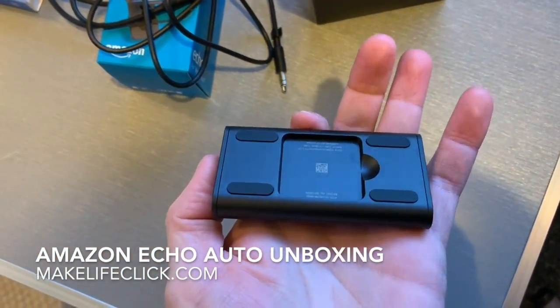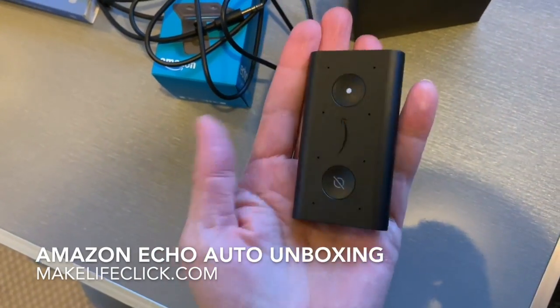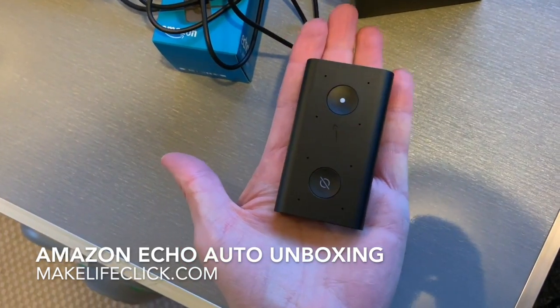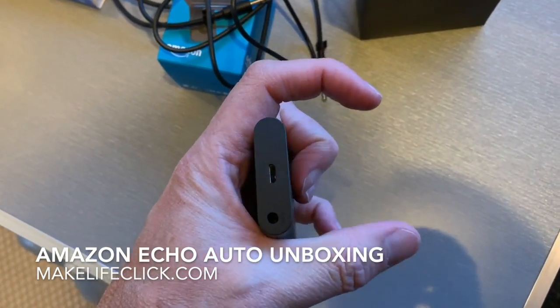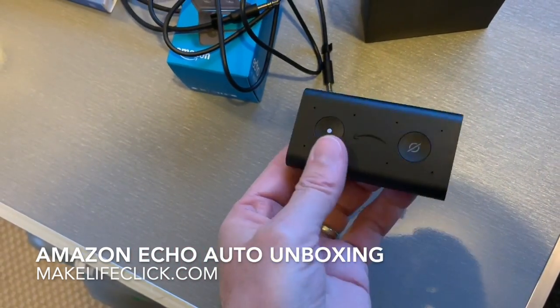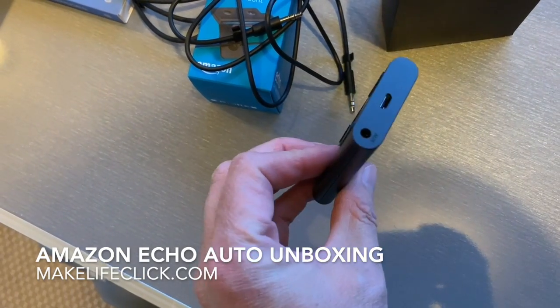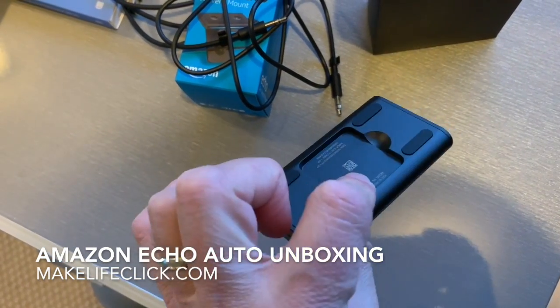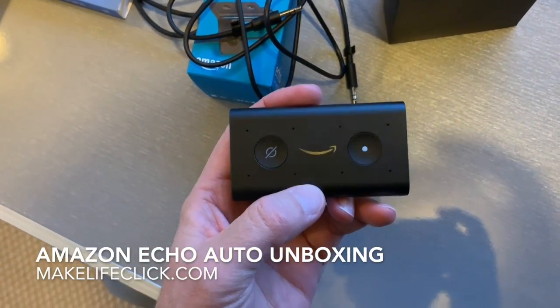There's the slot where it drops onto the magnetic mount — easy to move. That's pretty small really. It would easily fit into a coffee cup holder, could drop into a little tray. I'll do the installation on my car later so you can see how it fits in a standard car.